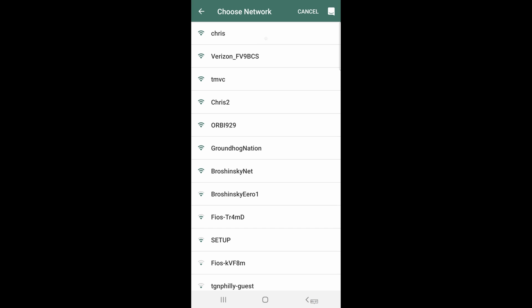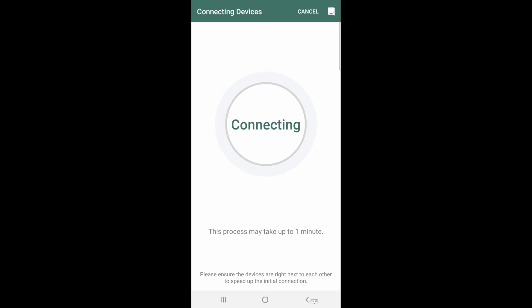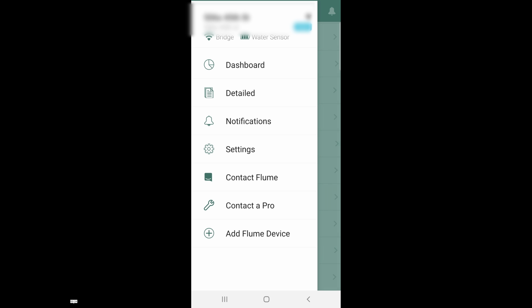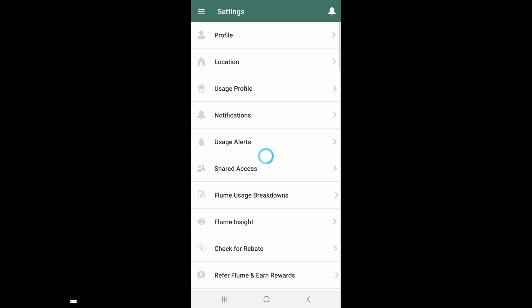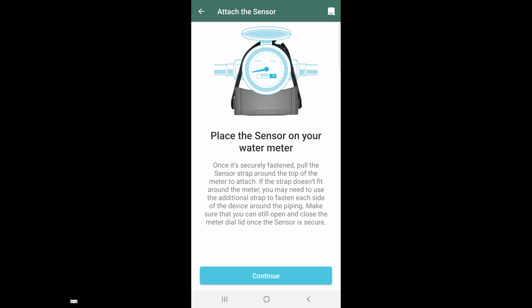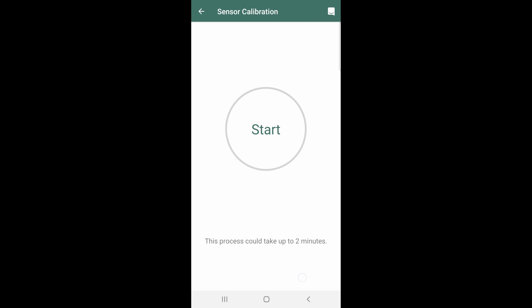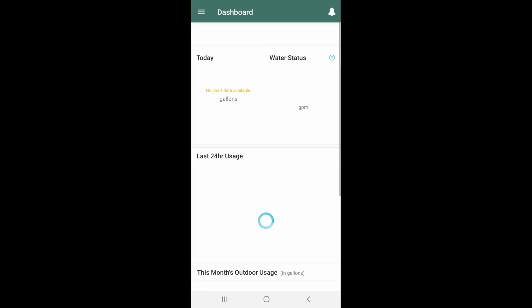Now we're going to tell the app how to join our own local network — for mine it's TMVC. Enter your Wi-Fi credentials. The bridge will now try to connect to the water sensor. For whatever reason mine did not work and it took about 10 minutes for them to talk to each other, so hopefully you have a better experience. If the sensor is not reading water usage at all, go into Settings, scroll down to Troubleshooting, and click Recalibrate Water Sensor. Then run water like a shower or sink faucet on maximum level, click Start, and click Continue once it's detected.